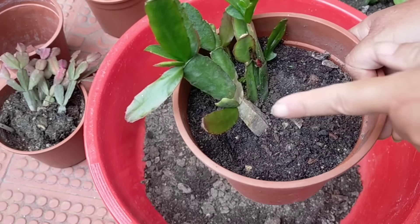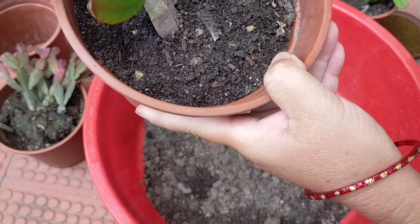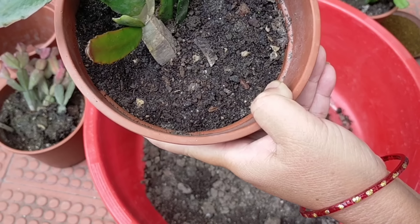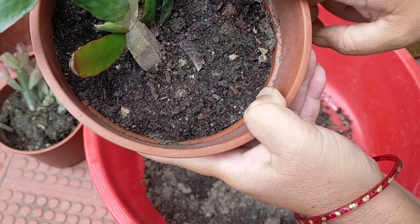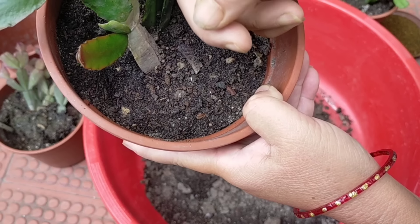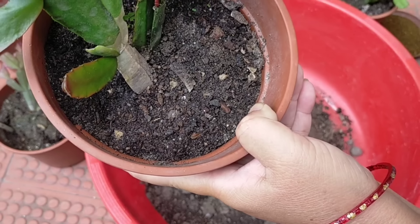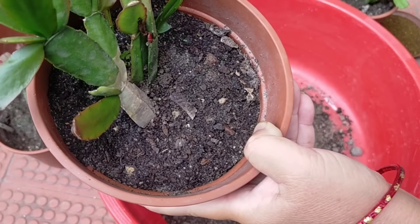This is Easter Cactus, and this is my mother's plant. This is a flower in April, in Baisak. This is a Christmas cactus, an Easter cactus, and this is a variety of different kinds of cactus, but it is not a succulent.